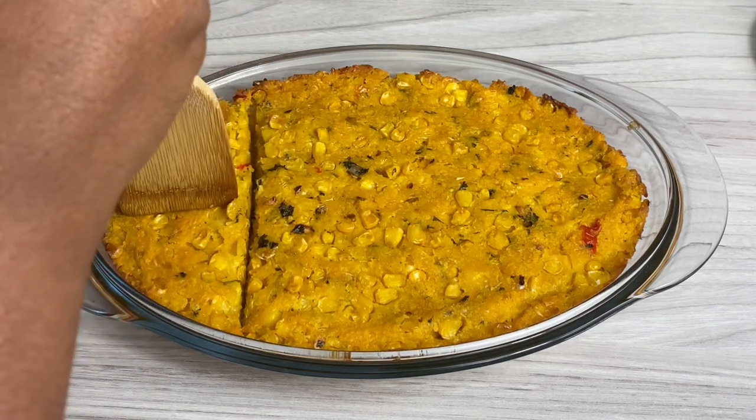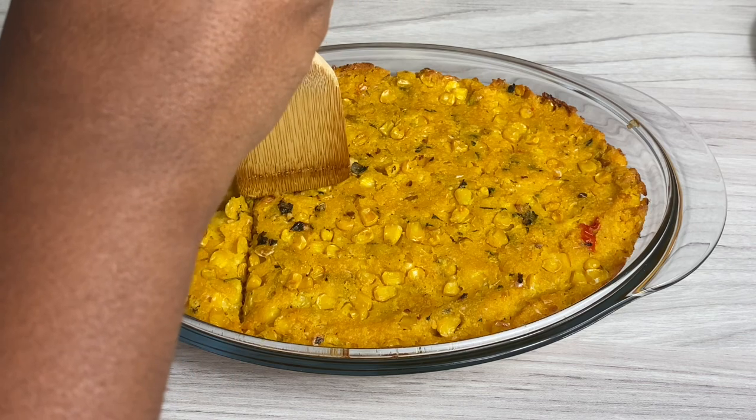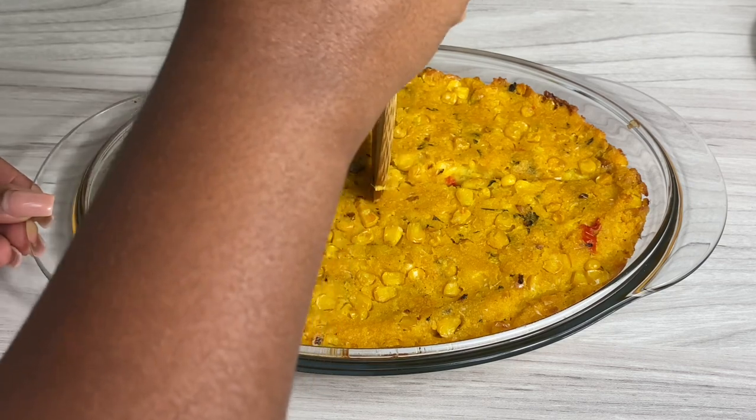I really hope you enjoy the recipe — try it soon and let me know if you like it. I'm open to recipe suggestions, so make sure to let me know what you want to see me film next. It's been a pleasure having you here in my kitchen; I can't wait to see you in my next one. Thank you for watching, bye!